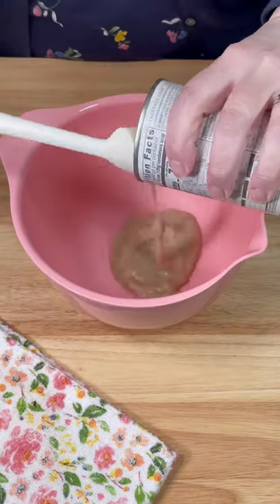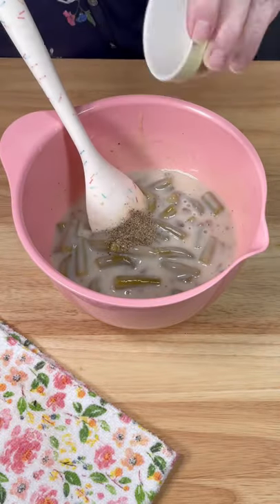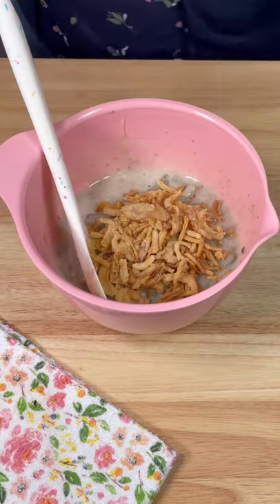In a bowl, combine one can of cream of mushroom soup, a quarter cup of milk, one can of green beans, half a teaspoon of black pepper, and a cup of French fried onions.